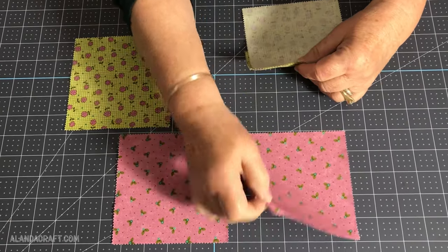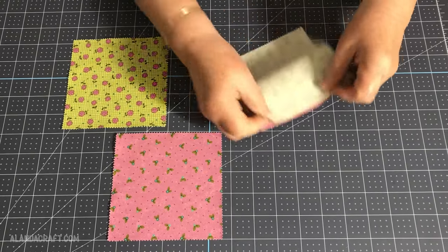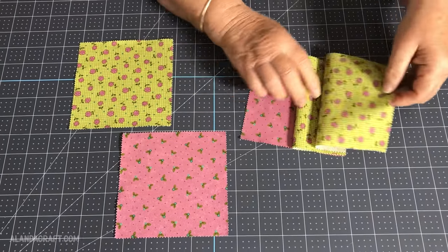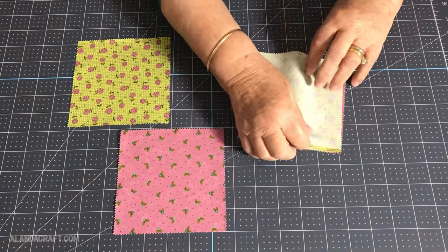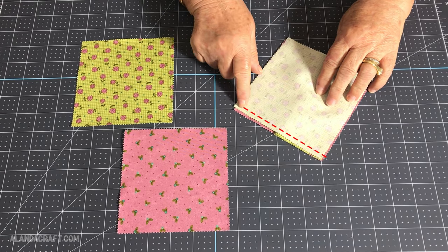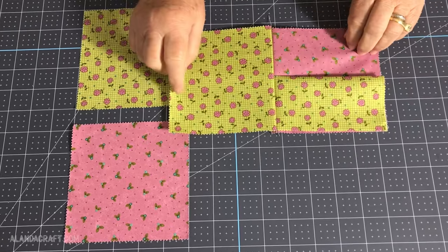I'm going to take one of the other pieces and lay that on the other side of the folded piece. So what I have now is two pieces that are the same but one is folded, and then I have the contrasting piece. I'm going to take this to the machine and sew all the way down the edge with a quarter inch seam.